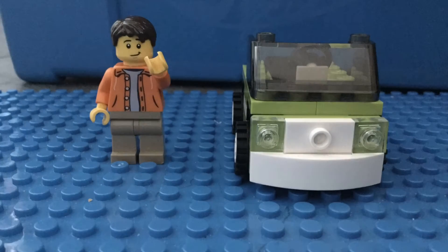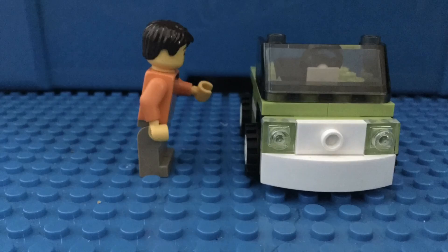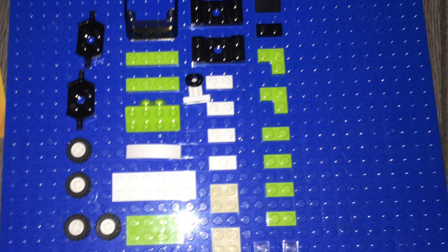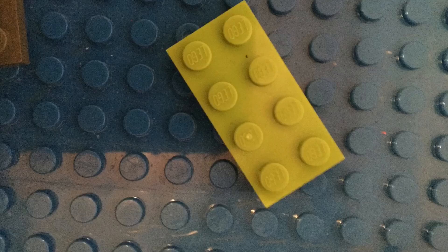Hey guys, welcome back to my channel. Today I'm going to be showing you how to make this car. So let's get started. Here are the pieces that you will need. And this is how you make it.